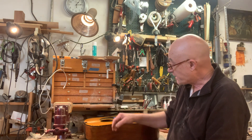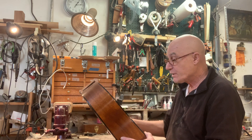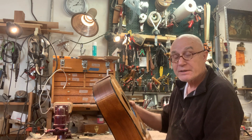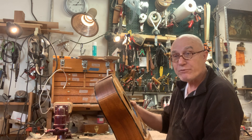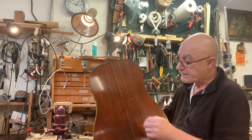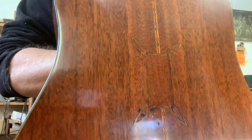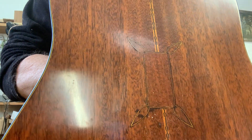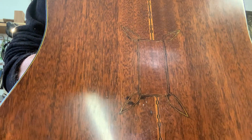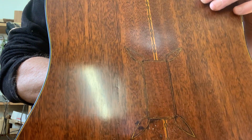This is an interesting instrument because this is a D12-18 from 1972 — 12-fret to the body, 12-string guitar — which I had actually repaired about 24 or 25 years ago. I had owned it, repaired it, and sold it. It came to me with a hole in the back. This is not necessarily one of my prettiest repairs, but I decided to do this kind of design here on the back — literally had a hole and did a little design, kind of violin-like.